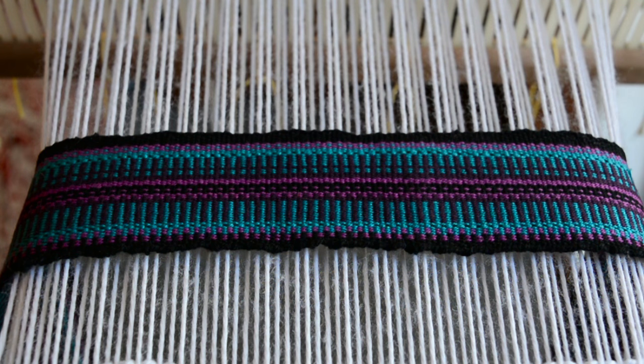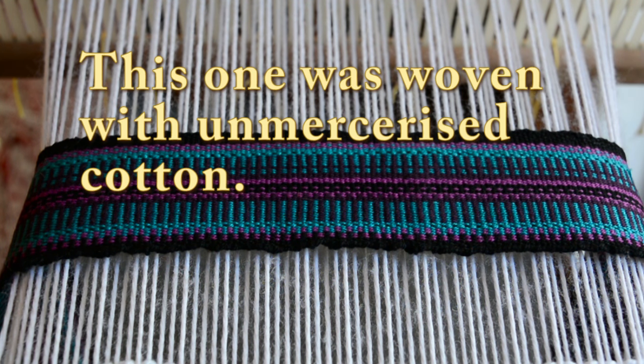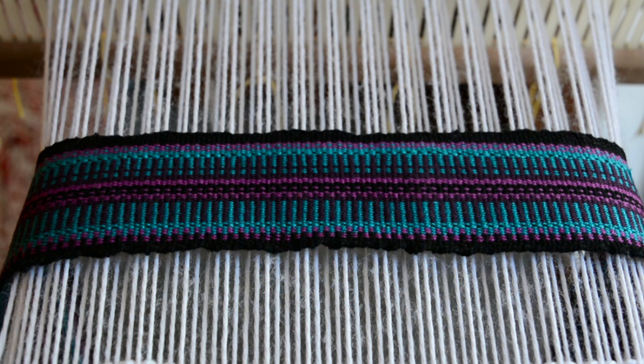Some of the dyes actually came out of the cotton, which I've experienced with commercially dyed cotton before as well — depending on the colors, some will come out more than others. Another thing I noticed after washing is that the natural sheen of the cotton is coming out a little bit more. It does look just a little bit smarter, neater, and shinier.